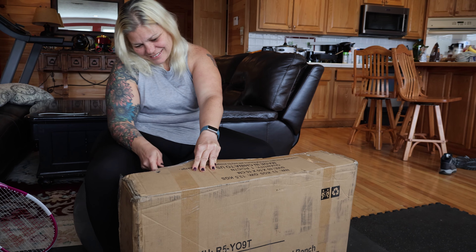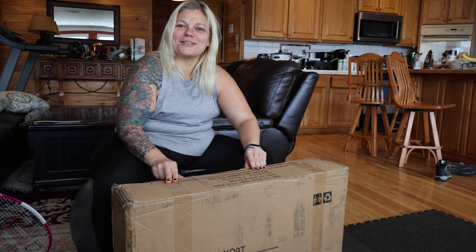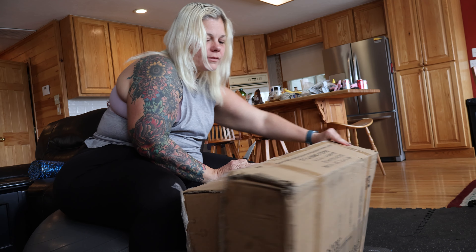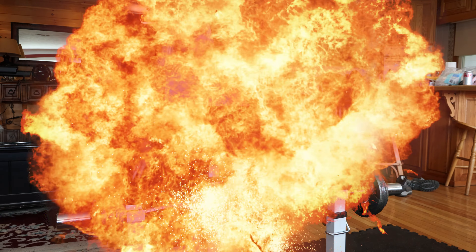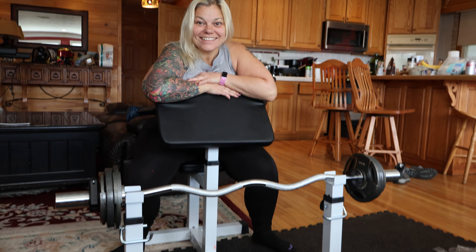I got you a present. I see this — it's right there. What is it? I was wanting to know if you knew what it was just by shaking the box. Sounds like weights? It's clingy but kind of happy too. Oh, it's pretty.